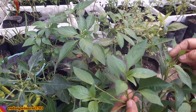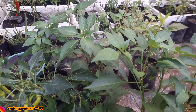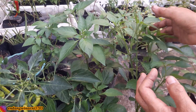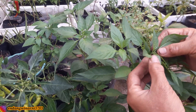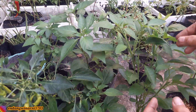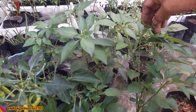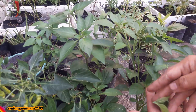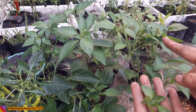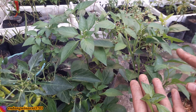Agar dia lebih lebat lagi dan pertumbuhannya juga bagus, rata, merata, ini sudah berbunga di ujungnya sini dan dia akan berbuah. Kalau masih kurang kompak, pertumbuhannya masih kurang sama, ini dipotes lagi ujungnya agar dia menghasilkan cabang lagi yang lebih banyak lagi, dan nantinya akan menjadi rimbun seperti beringin.